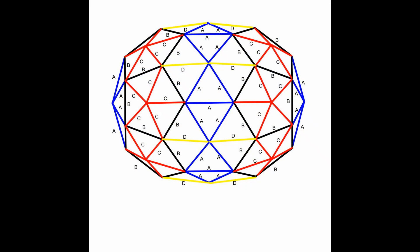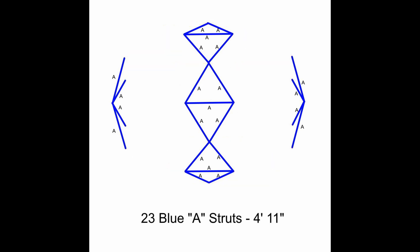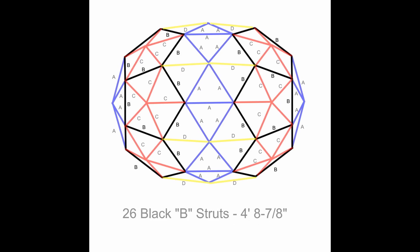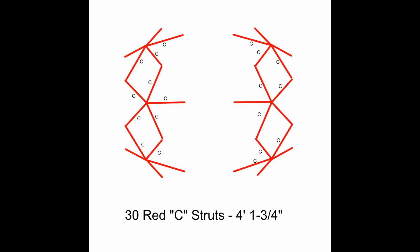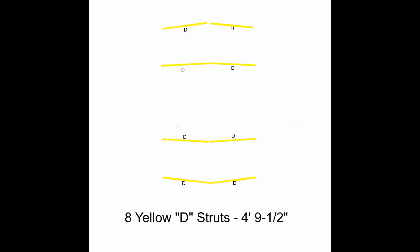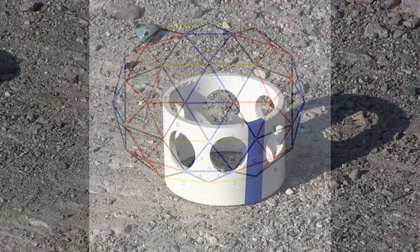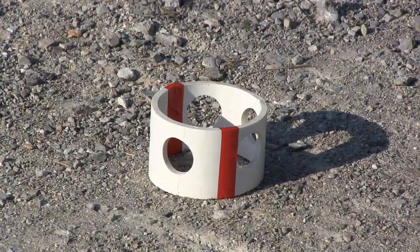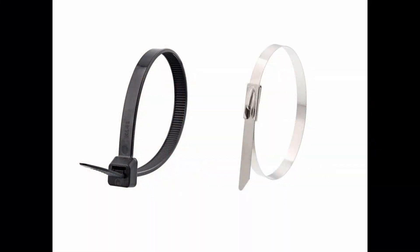Here is an overhead schematic of the dome. This dome requires 23 blue A struts, 26 black B struts, 30 red C struts, 8 yellow D struts, 28 blue 6-way hubs, 6 red 5-way hubs, and 174 zip ties.